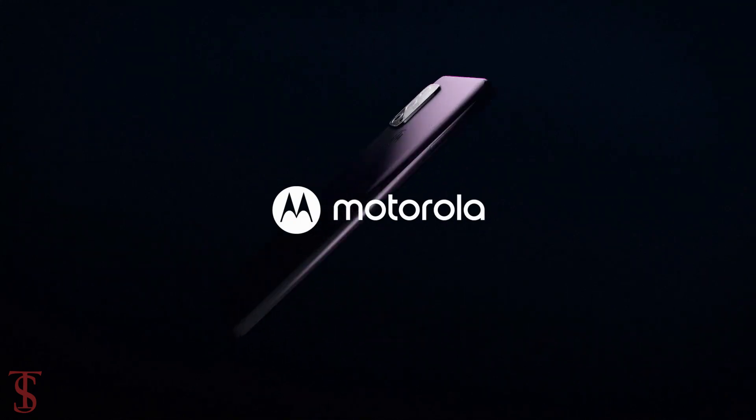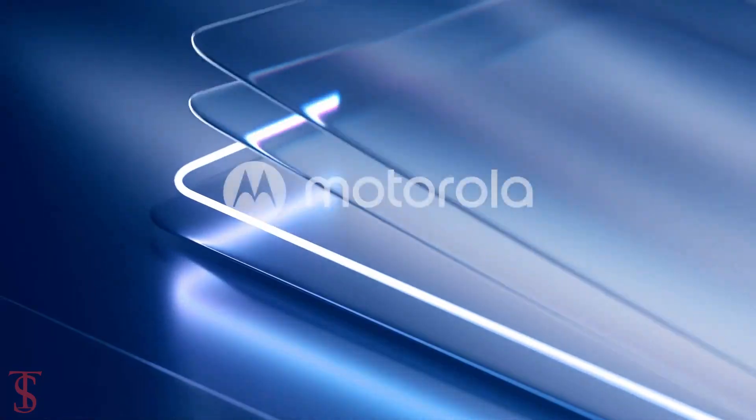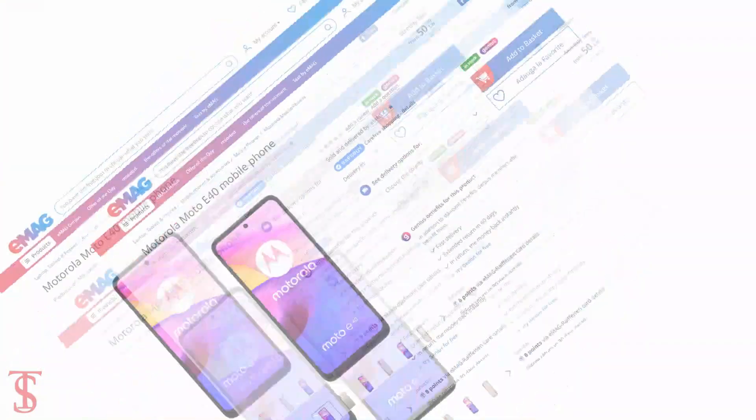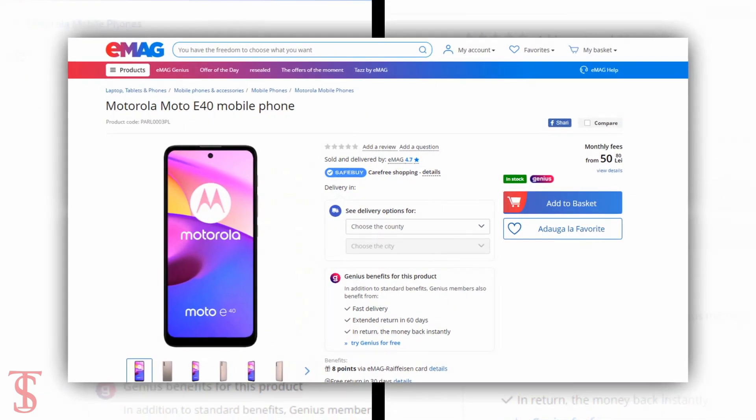Motorola is reportedly gearing up to launch its new smartphone under the E-Series called Moto E40. Before the launch, the upcoming smartphone was spotted on Romanian e-commerce site eMag, which reveals the first look of the smartphone including specifications and pricing details.